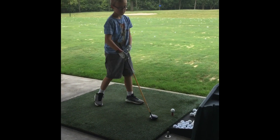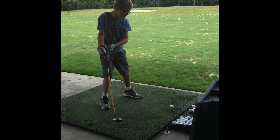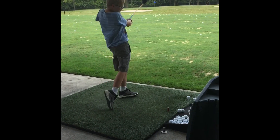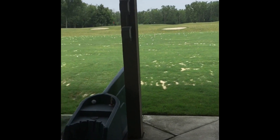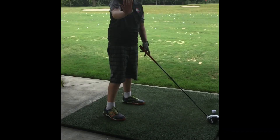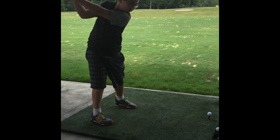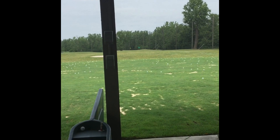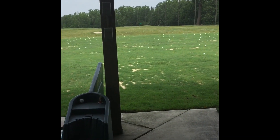Now we're doing drivers and here's Fox — he's going to hit first. There was a bit of a clunk but it went okay far. Now on to Julian. He's doing a practice swing. This is the driver — it went really far, almost to the yellow flag at 177 yards.